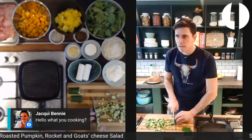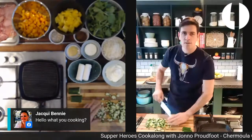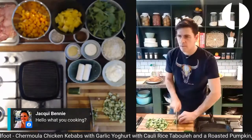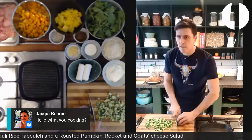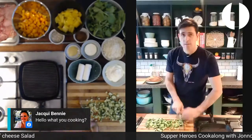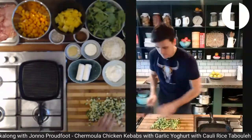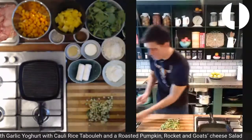It's for the cauliflower rice tabouleh — it's listed under the cauliflower rice tabouleh. The prep sheet says medium cucumber, diced. Oh well, it's not a train smash if you don't have it — if you do have one go and grab it, if you don't it's okay. It's just something to freshen up the cauliflower rice.